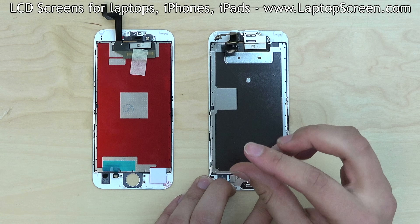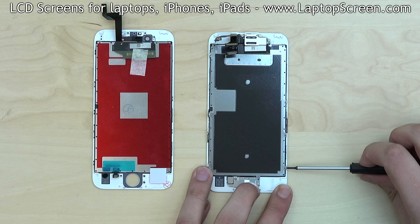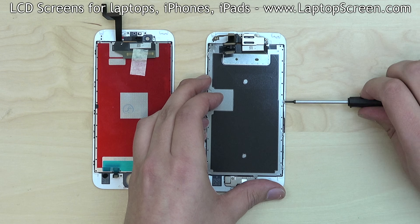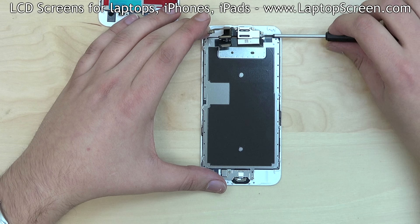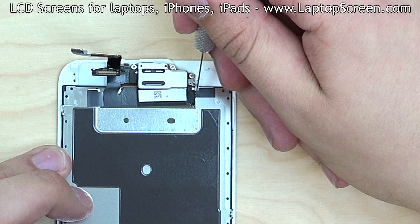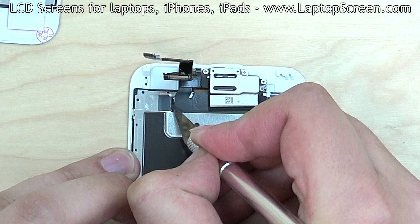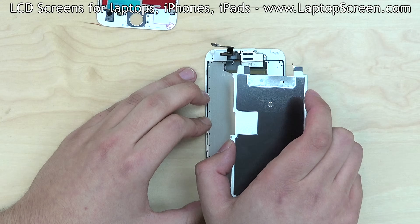Start with the big metal shield. Remove one screw at the bottom, three screws on the right side, three screws on the left side, and one more screw at the top. The metal shield is still connected by the black insulation tape — use a knife to carefully cut it. Set the shield aside.